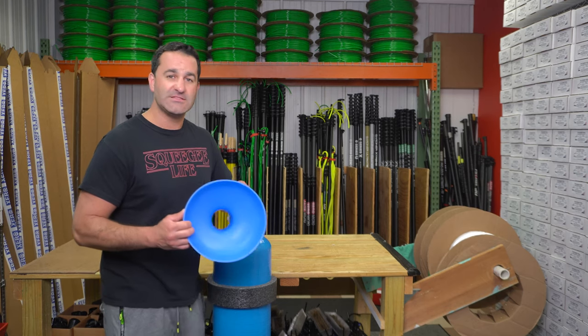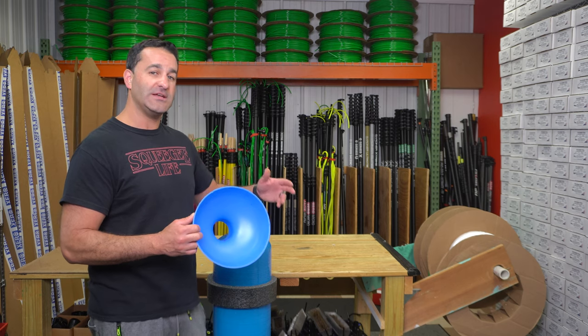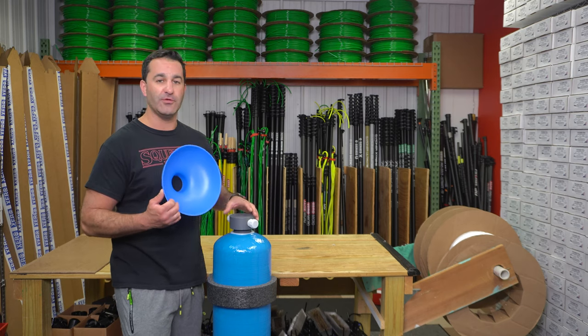For argument's sake, let's say your DI tank is exhausted. You've emptied all the resin out of the DI tank. You wash it out with some clean water. I'm going to show you how easy it is using this new funnel to simply refill your DI tank.